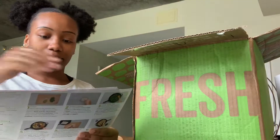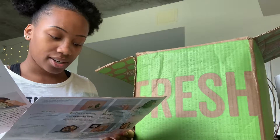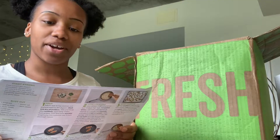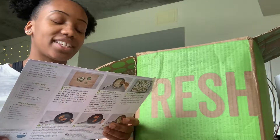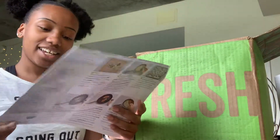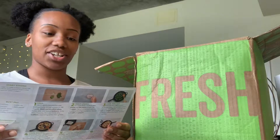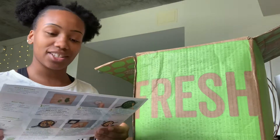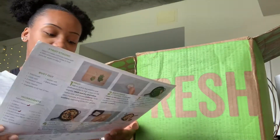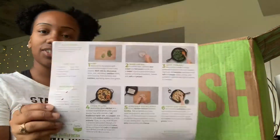On top are the recipe cards for the two meals I selected. First is the chicken and cranberry currant pan sauce with scallion couscous and zucchini. And then the chicken enchilada with Mexican cheese and hot sauce. Each card has a picture of what it should look like, the calories, the prep time, how long it should take, and the instructions on the back.